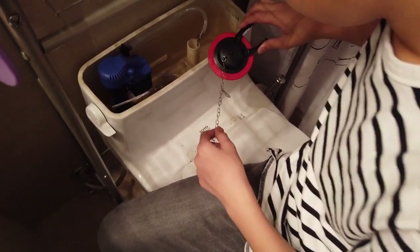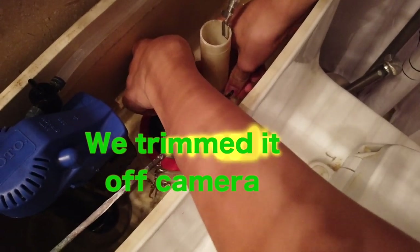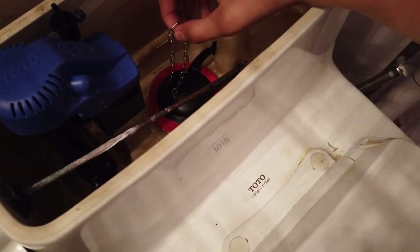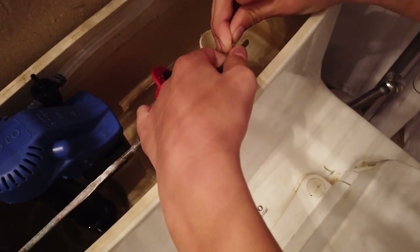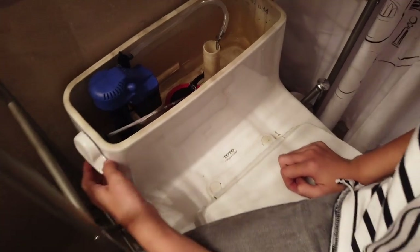We already put the plug on, and after that we can trim the chain once we confirm it works. Push it in — you have to snap it onto the overflow tube like that. Then hook up the chain to the flush lever. The lever hole is number three — that's the second to last hole. One, two, three — not four, three.